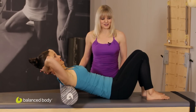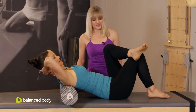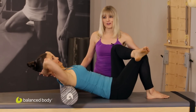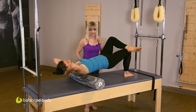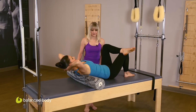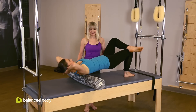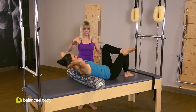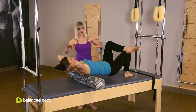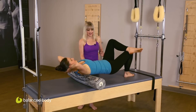We up the ante a little bit. She's going to cross one leg over the other — doesn't matter which. Now it's all going to come through the right side, but she's got to work really hard to keep her hips level as she lifts and lowers. Do one more, and really thinking seesaw here — so as hips go up, upper body tips back, and then back down.